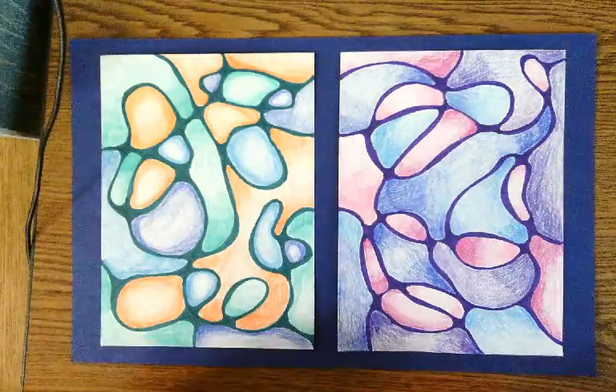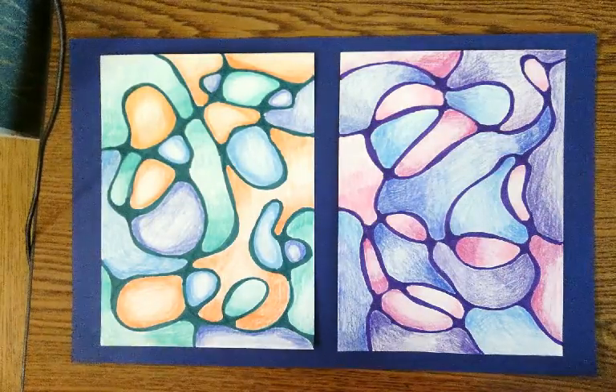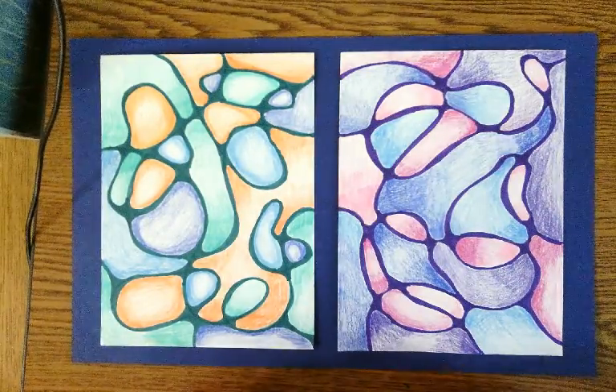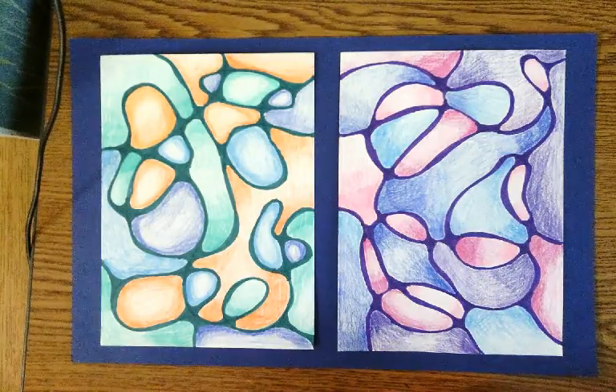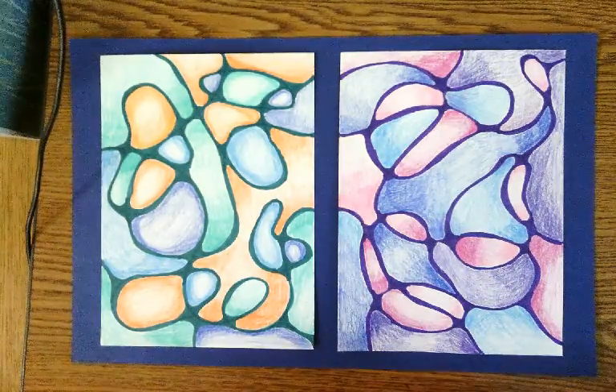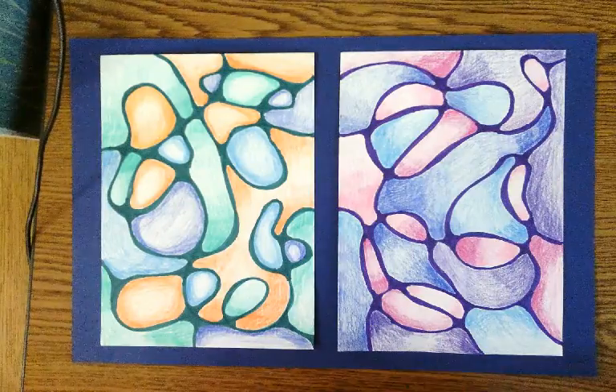The last thing we're going to do to finish this assignment is to mount the two drawings on a piece of background paper. When an artist glues their artwork down onto another surface for display, it's called mounting the artwork.